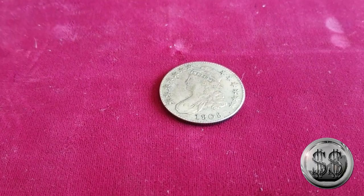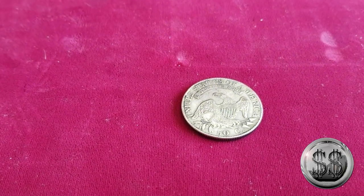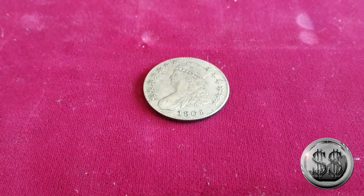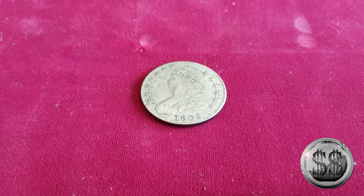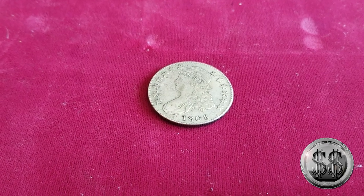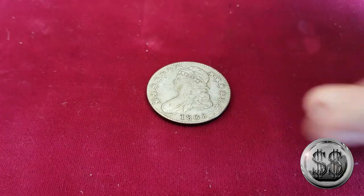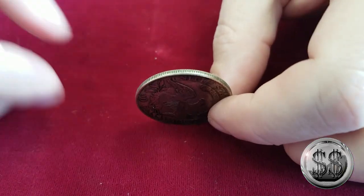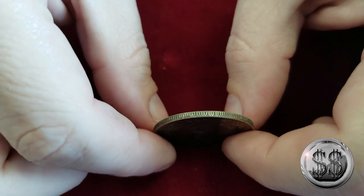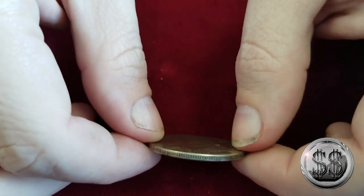As you're looking at the coin right now, this is the obverse — we'll flip it over to show you the reverse. We'll go through both sides and show you what draws attention and what stands out. There were examples of the capped bust and draped bust that did have completely reeded edges, just not in 1808. These are the little mistakes that contemporary counterfeits made that you have to know to look for. This coin is completely reeded all the way around — there is no location for a legend whatsoever.